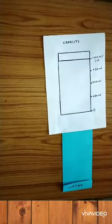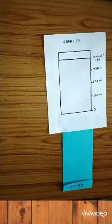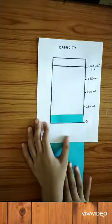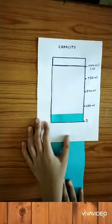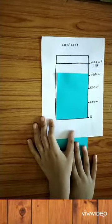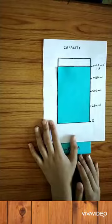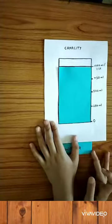Let's move it upwards slowly. The water is filling. Now it's 250 ml. Now it is 500 ml. And now it is 750 ml. And now it is 1 liter, which means 1000 ml.